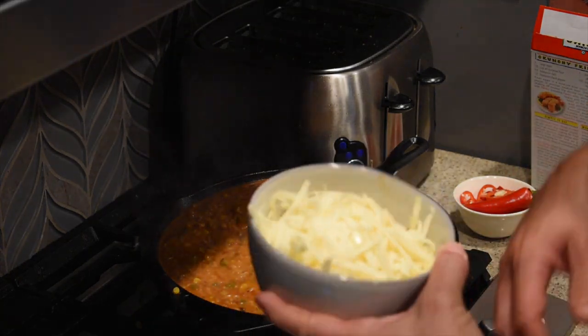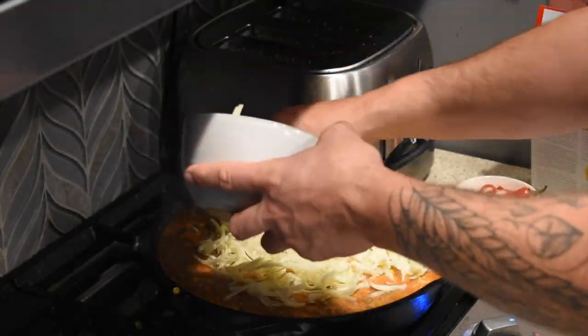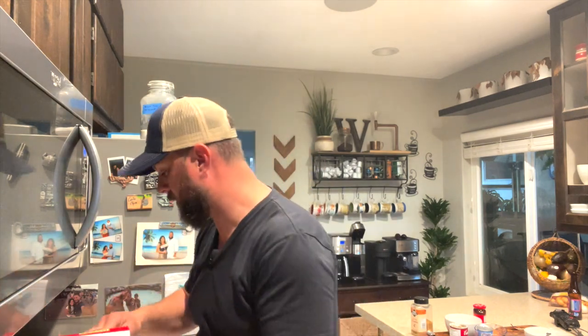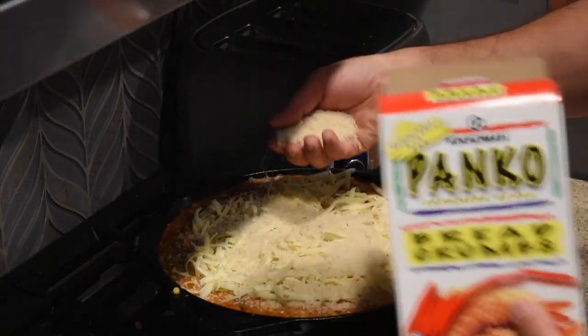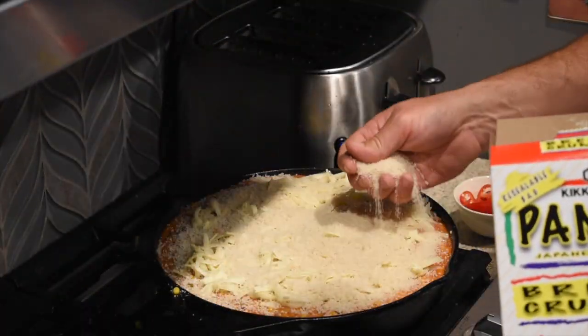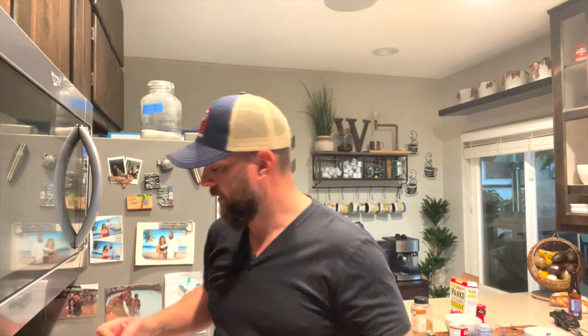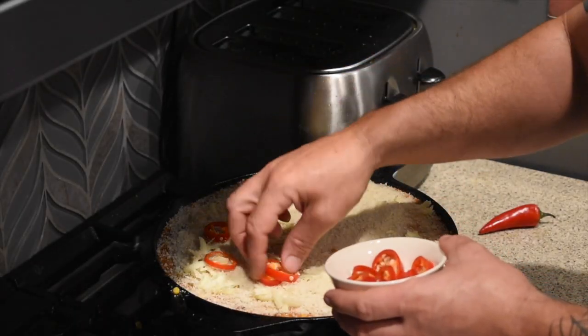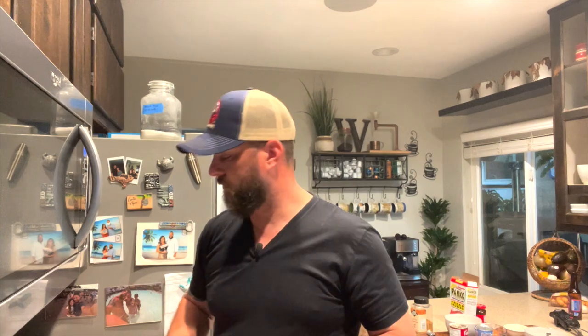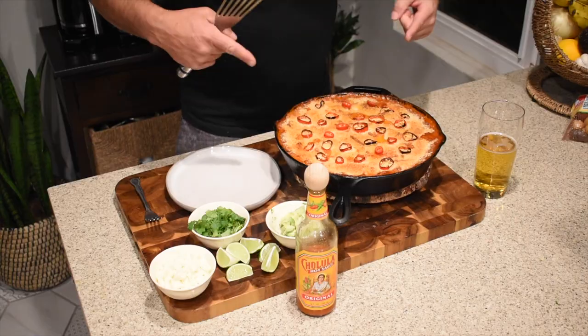Here's how we're finishing this off: about two cups of shredded white cheddar goes on top, then panko breadcrumbs are spread to cover the whole thing — they add an amazing crunchy crust. For a little extra presentation, I picked up some Fresno peppers, which taste almost like a bell pepper with barely any heat. I've cut them into rings and placed them over the top to make it look pretty. This is going in the oven preheated to 375°F and we'll bake it for about 35 to 40 minutes.